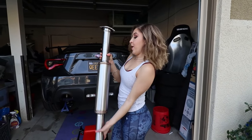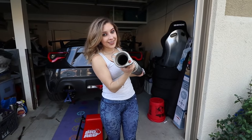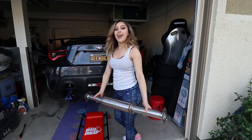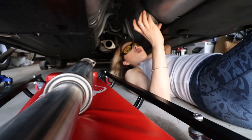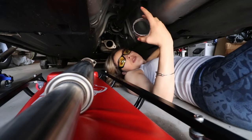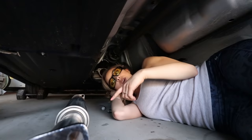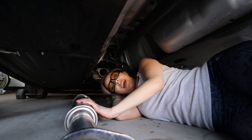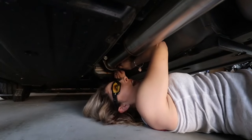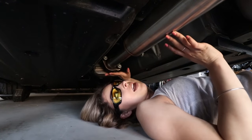First things first, we're going to go ahead and install the mid pipe. I figured out that the one with the donut gasket is the one that faces towards the back. I just removed the old donut gasket from the front pipe and now I have to put on the new donut gasket that ARK provides. Now that the gasket is put on, I'm going to go ahead and put the mid pipe into place and screw everything in and bolt it down. I have everything put into place but I'm keeping it loose until we get everything adjusted, then I'll tighten it down.